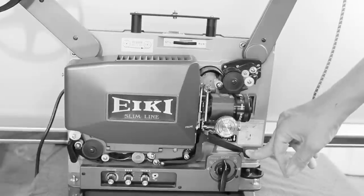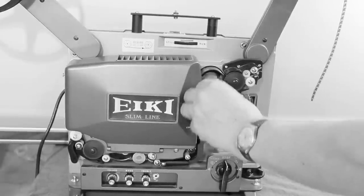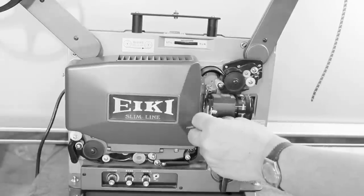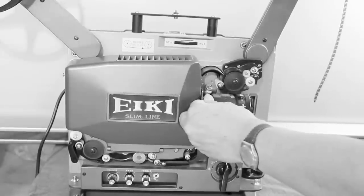To get to that, just push this down and then take this out. And you can clean this area over there before you start running it.